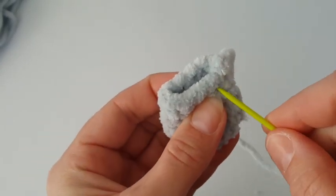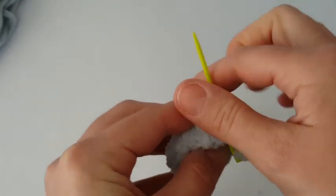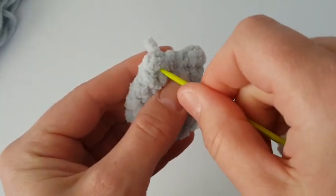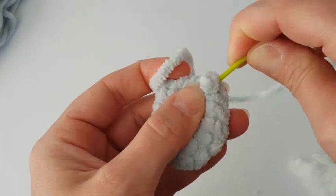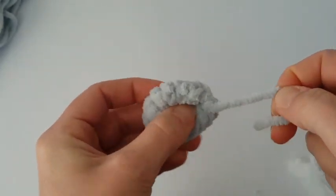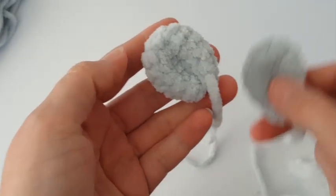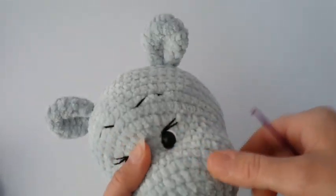This is how the ear looks. Make the second ear exactly the same, then join both sides together using a yarn needle. Make a few stitches to get the right shape of the ear, then sew it to the head with an invisible stitch.